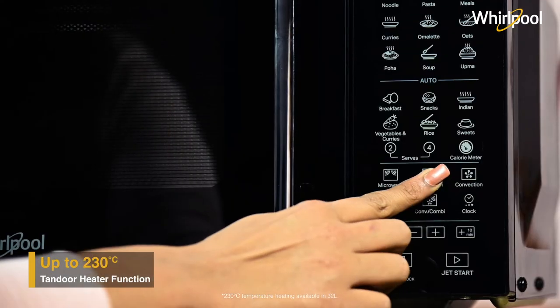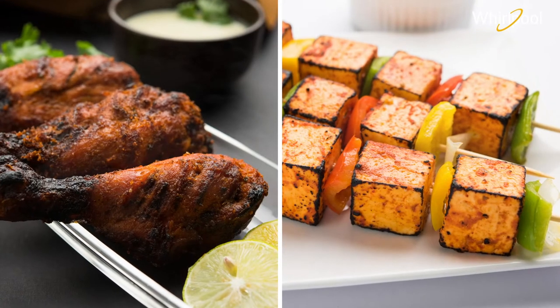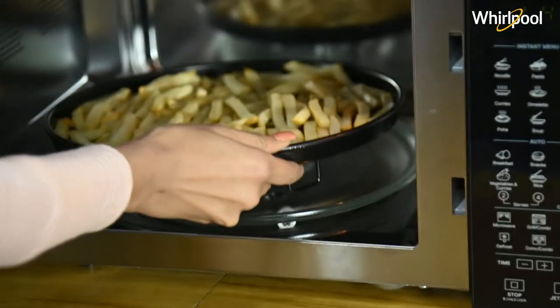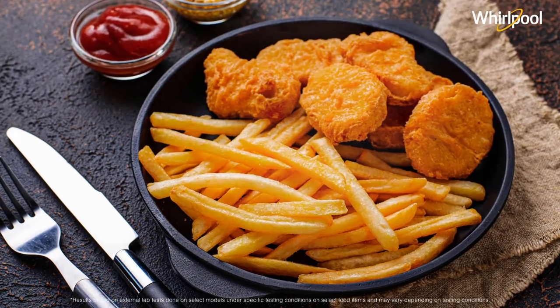This feature heats up the microwave cavity up to 230 degrees, helping in cooking tandoori delicacies with ease. Enjoy guilt-free delicacies with this zero-oil cooking feature that ensures great taste with no oil.